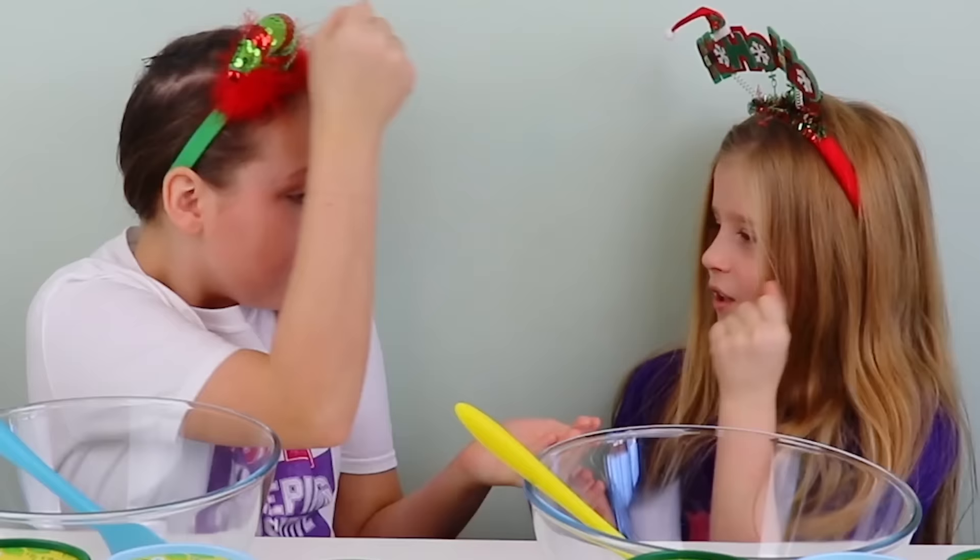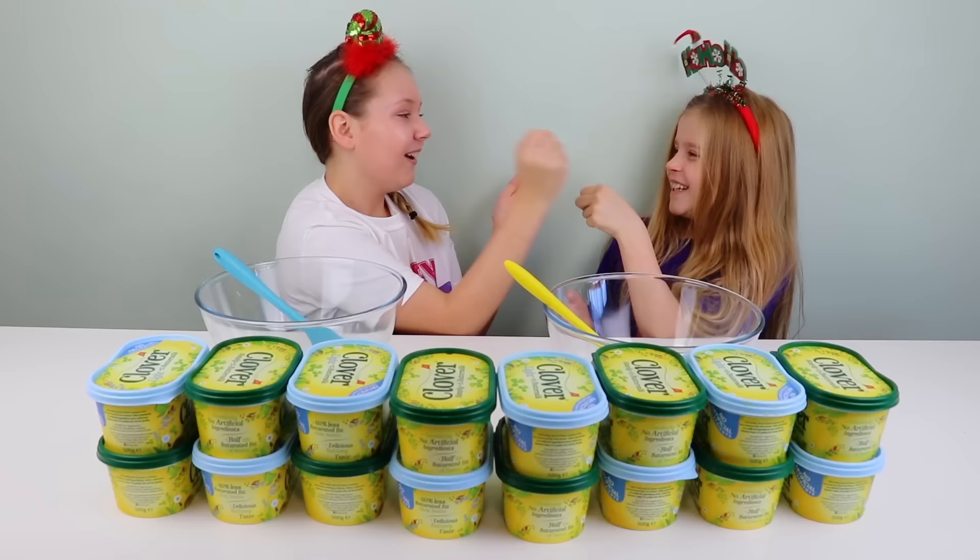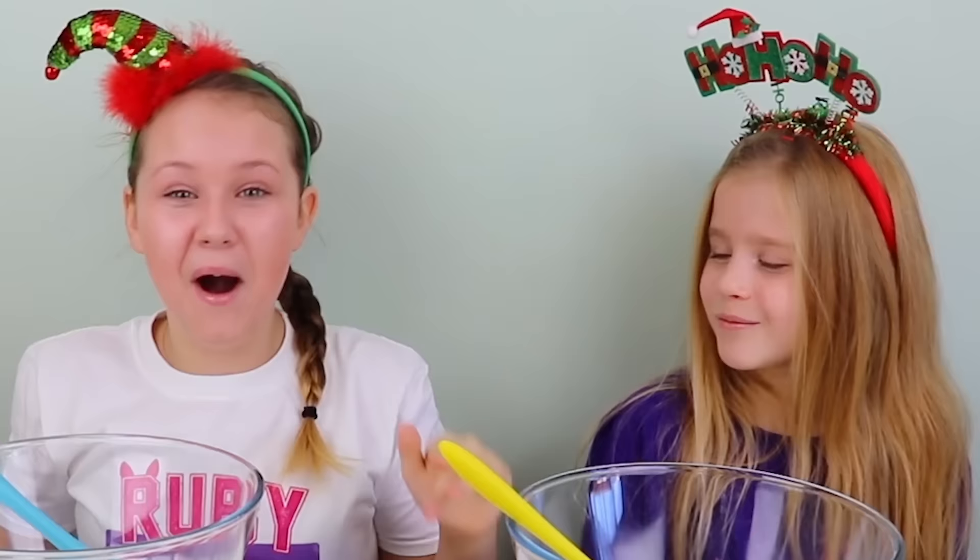Rock, paper, scissors, shoot. Rock, paper, scissors, shoot. So I get to go first.